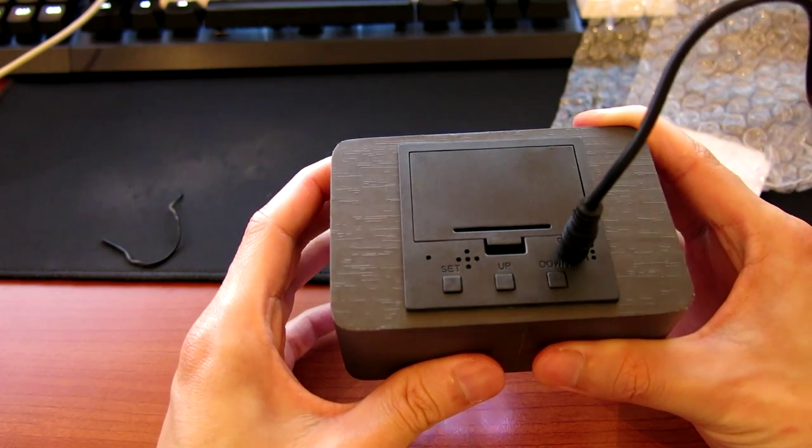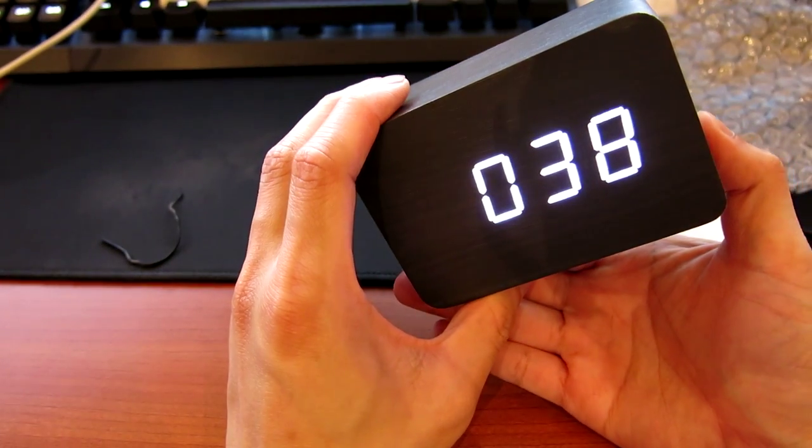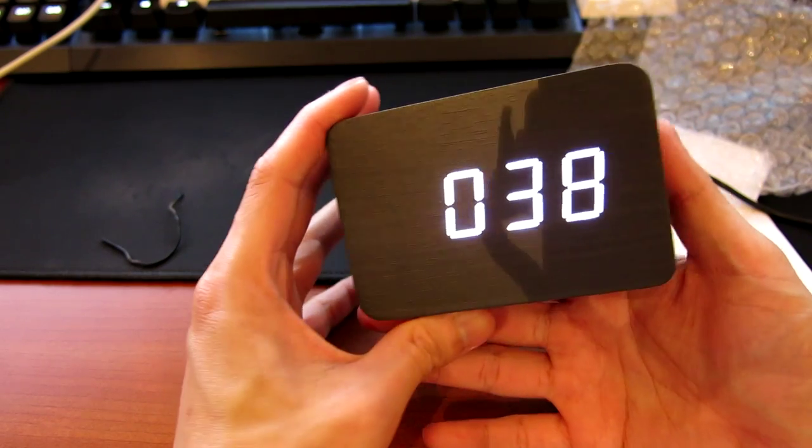At the back it has three buttons: set, up, and down — very straightforward. No need to actually set mine since the timer is already spot on.